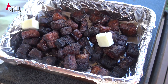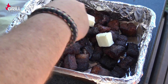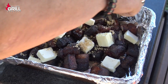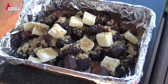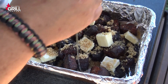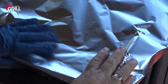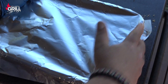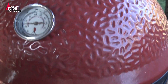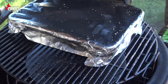First thing I'm going to do is take a stick and a half of butter cut up into cubes and toss that in here, spreading them out. Then we're going to sprinkle on some brown sugar and drizzle on some honey. We'll cover that with foil, seal it up, put it back on the grill, and let it go for another 90 minutes.